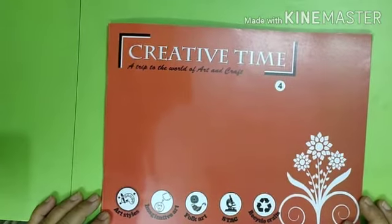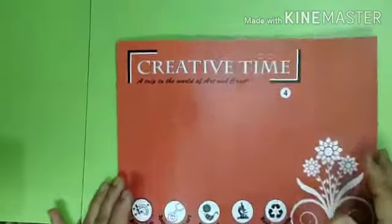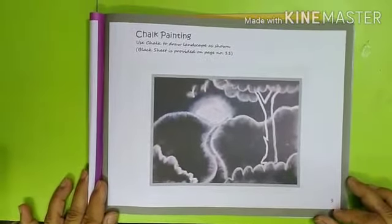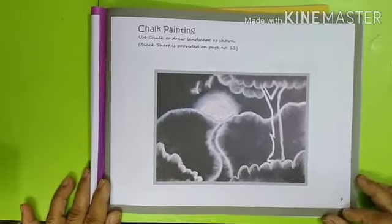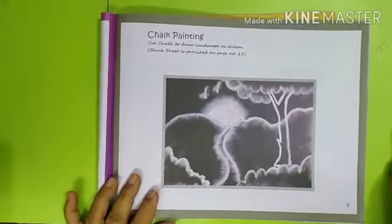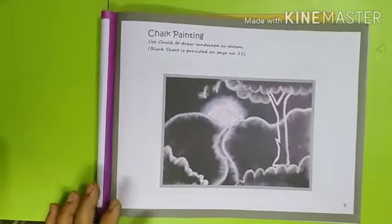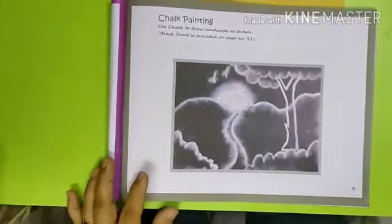So let's open our book Creative Time and turn to page number 9. Today we are going to do chalk painting. So are you ready for this class? For today's project we need a piece of white chalk and a black paper, which you can find after page number 10.